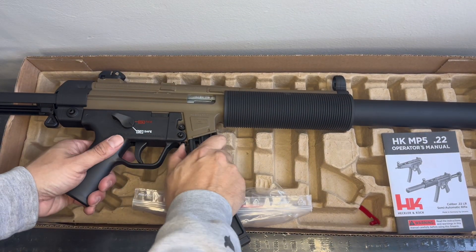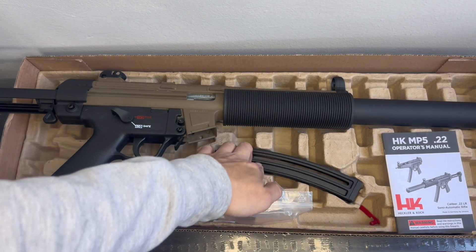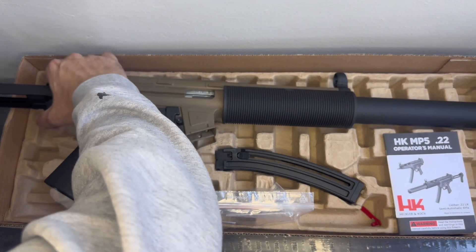I mainly bought this bad boy because of my son — he wanted a plinker to have fun with, and quite frankly, what better to get than the .22, and an MP5 at that. So he's gonna have a lot of fun with this.